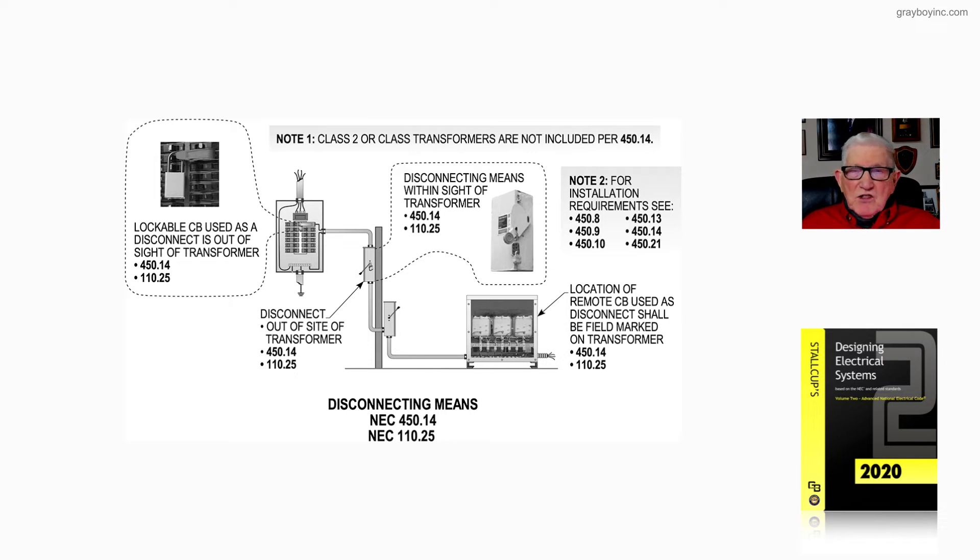For a good case study of the transformer, look at 450.8 for guarding purposes, 450.9 — you can't store anything on top of the transformer, 450.10 grounding rules, 450.13, and 450.14, which deals with location and the disconnecting means we're reviewing now in figure 20-6. Then 450.21 says you have to divide that transformer into kVA: 112 kVA or less, you have rules for installing it; if it's over 112 kVA, you have different rules.